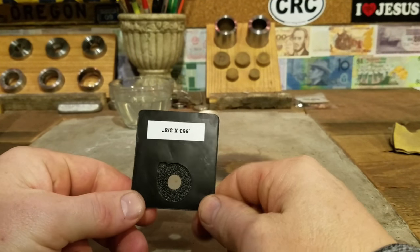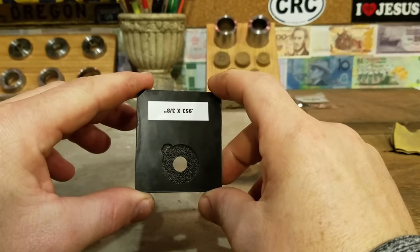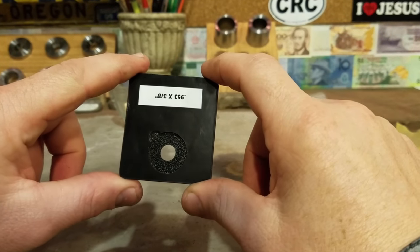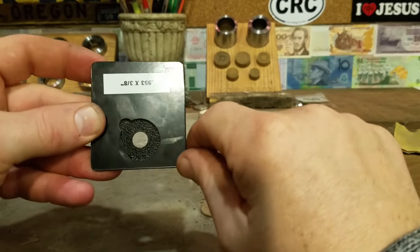Hey, Skyler here from the Mint, Change You Can Wear. Today I want to show you guys a new tool that came out. It's from Ross Coin Rings. It's this Ross Coin Punch Alignment Card. For you guys who are new to coin centering cards, this is just a card that lines up a perfectly centered hole in whatever coin you decide to do.